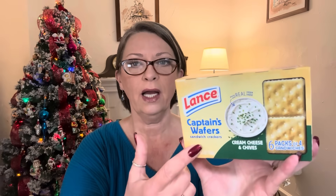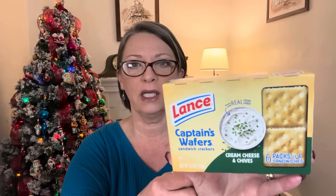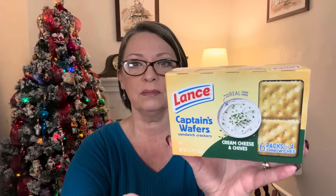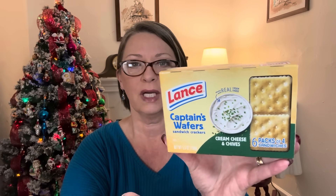Everything on the table, guys, is $1.25. And then I have two food items here. I picked up a thing of the Lance Captain's Wafers. I personally really like this a lot. It's the cream cheese and chives flavor. You get six packs of four crackers in here. This is the perfect little snack for me and I really like this flavor a lot. But when I want crackers, I love these.